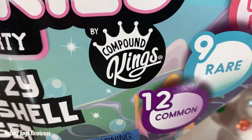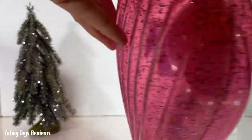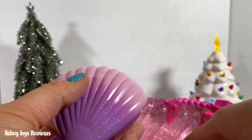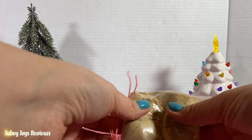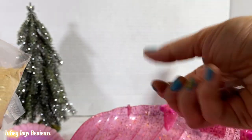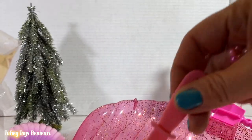Thank you so much to Compound Kings for sending this to us. I just love this case — it's really awesome. What's great is that you can use the case later to hold your slime and all of your jewelry. Our two oyster shells, like they have in the little Shucky sets — we have a purple one and a pink one. We have some awesome sand that we're gonna use, some colored pearls to decorate, along with some string and a shucker.